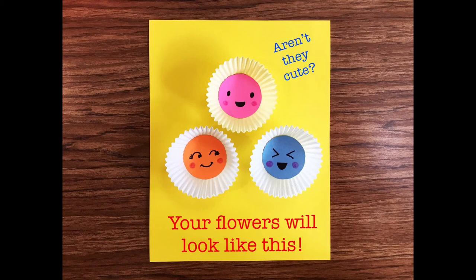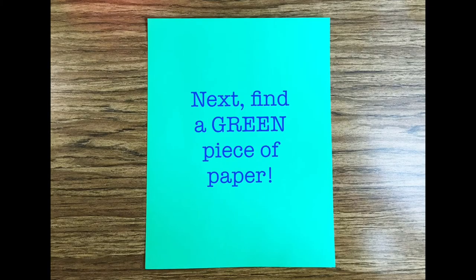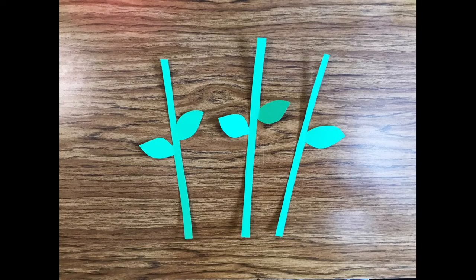Aren't they cute? Next, find a green piece of paper. On this piece of paper, draw 3 flower stems. Cut out your flower stems.